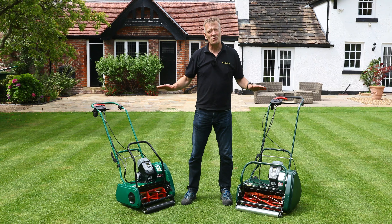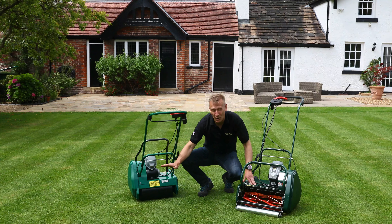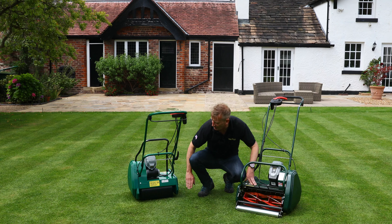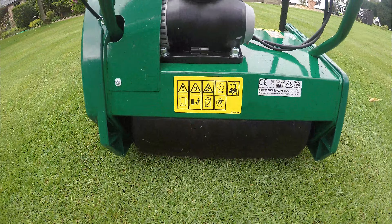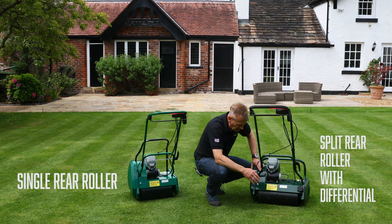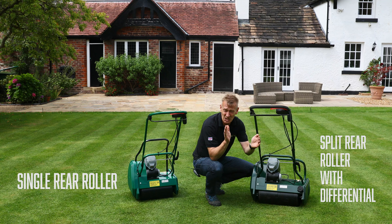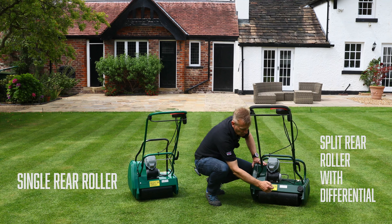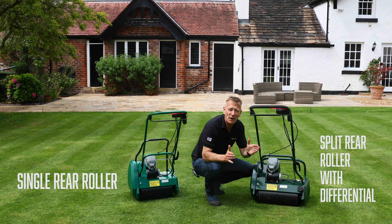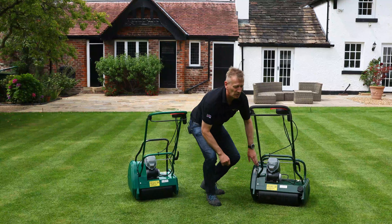Both machines sit primarily on the rear roller, which drives the machine forward and presses the grass down to create strong striping. The Liberty 35 has a single rear roller. On the Liberty 43, the wider 17-inch roller is split in two with a built-in differential, so both sides are driven by the motor but can travel at separate speeds — preventing scuffing when turning sharply at the end of a run.